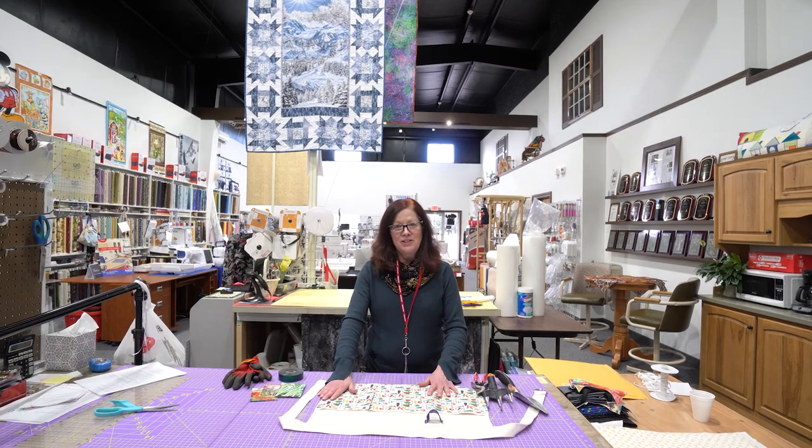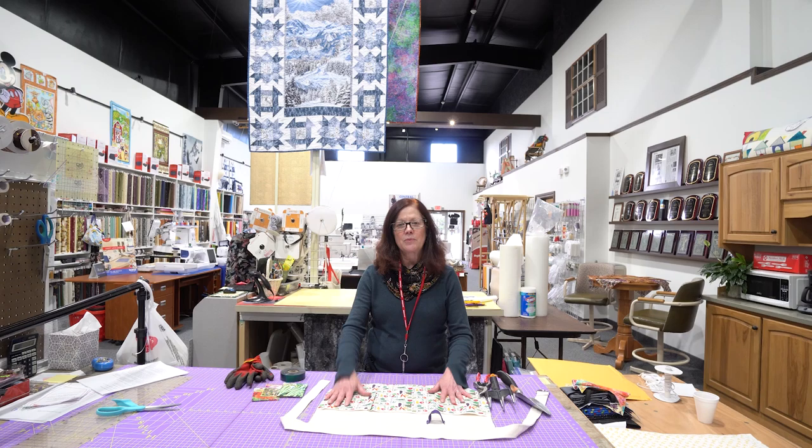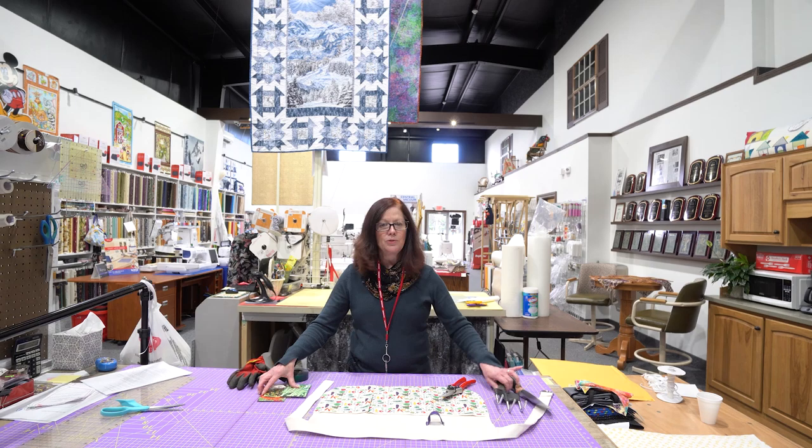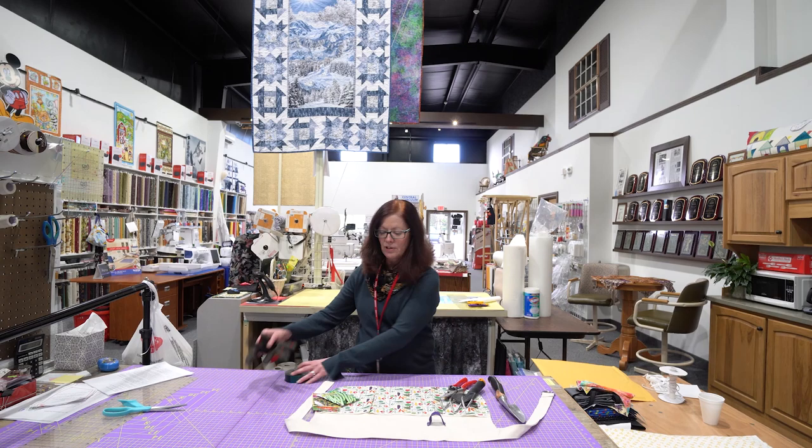Hi, it's Ann from Super Stitch, and we just got a fun little project here — something you can make. Weather's getting good, you're going to get out in the garden, and we've just got a quick little apron here that can hold all your little tools so you're not reaching for them while you're working in the garden. Put your seeds, your gloves, everything — just keep them handy while you're working in your garden. Let's go make one.